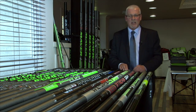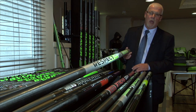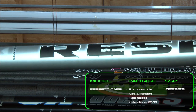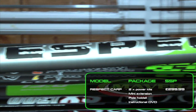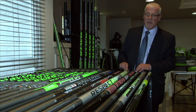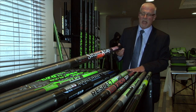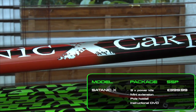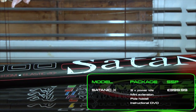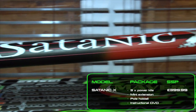Moving through the range, new here is the Respect Carp — a very stiff action pole, beautifully balanced, very strong, elastic rated to number 20, comes with a number of kits. New for 2013 is the Satanic Carp — very light, very stiff, very strong, with a comprehensive range of kits at a very competitive price point.